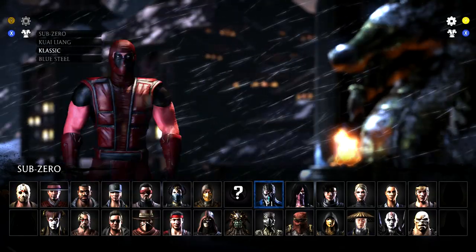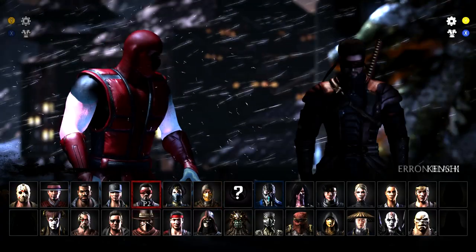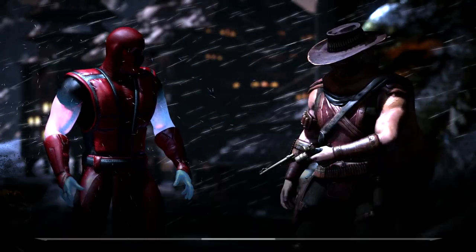What's up guys, it's Dude Itadadad here with another Mortal Kombat 10 skin. Today we have a skin that you're either going to really like or you're really going to hate. And it is a Sub-Zero Deadpool skin.